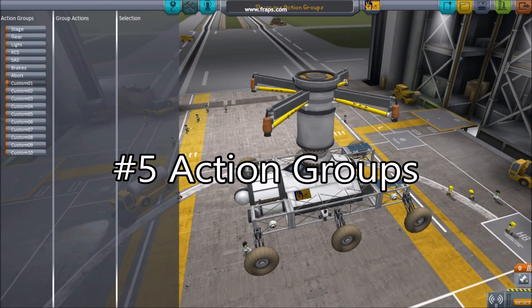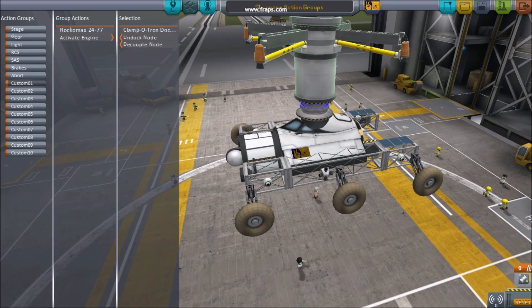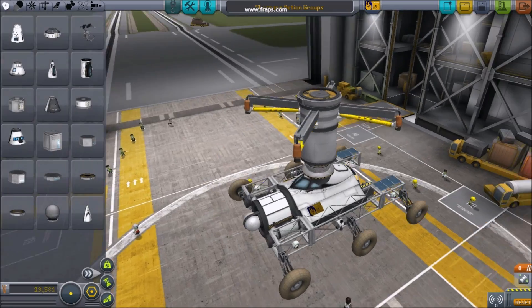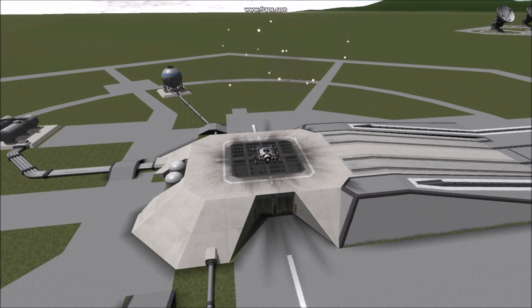Number 5: Action Groups. Most sky cranes use action groups to detach themselves. Configuring things like activating engines, or decoupling docking ports at the press of a button, can improve safety and reduce weight, allowing for a one press method to discard your used sky crane.